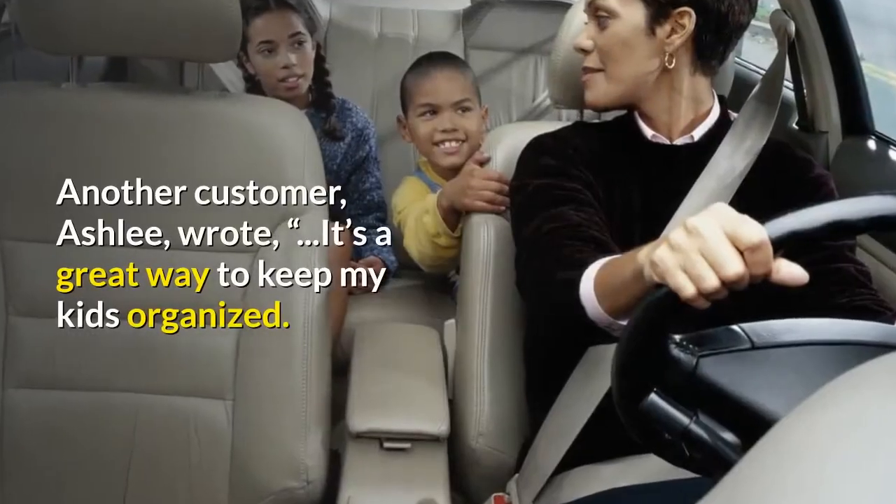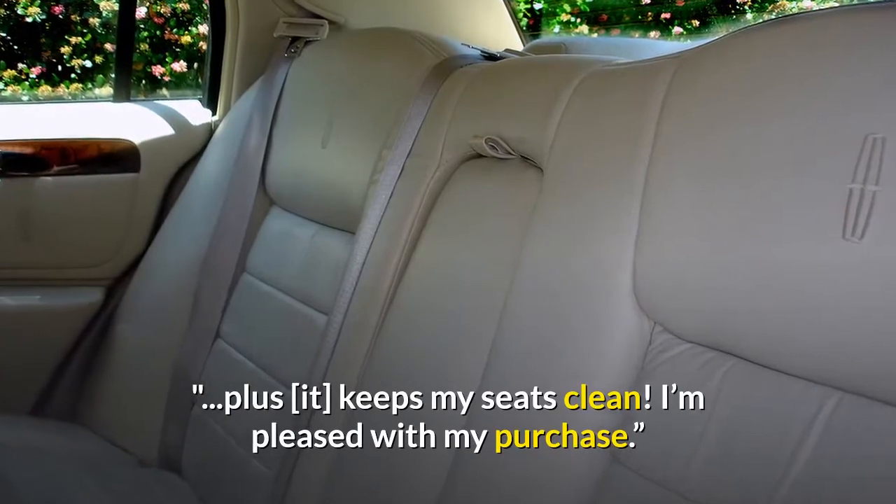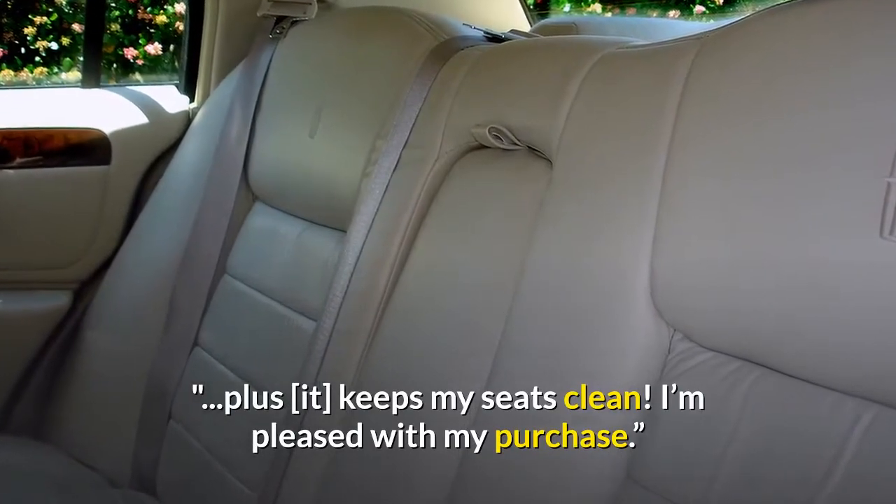Another customer, Ashley, wrote: "It's a great way to keep my kids organized. Plus, it keeps my seats clean. I'm pleased with my purchase."